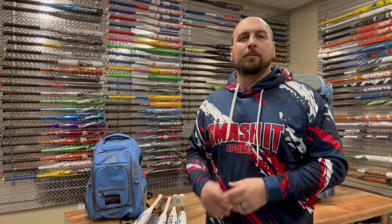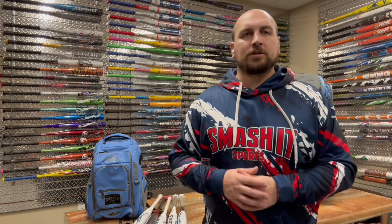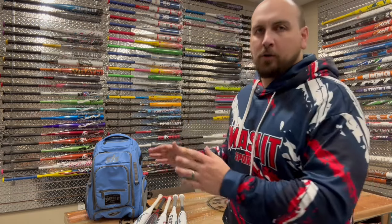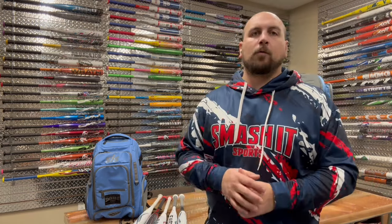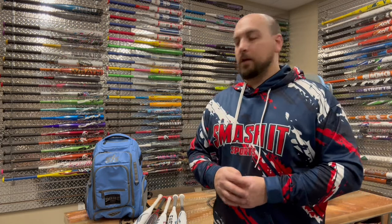Hey guys, Mark here with Smasher Sports, and today we're going to be taking a deep dive into the Easton Ghost lineup of fast-pitch softball bats. With the new release of the 2024 Easton Ghost Advance, we've got a ton of questions on which is the best bat in the lineup, what are the differences between them, which one's going to be best for me, and all those types of things. So we're going to jump into that — stay tuned, we're going to handle it all in this video.